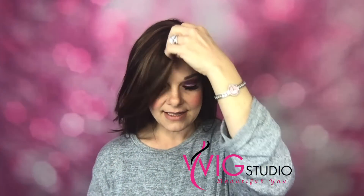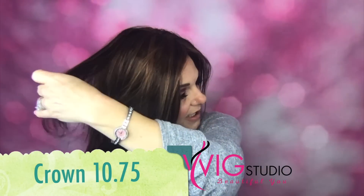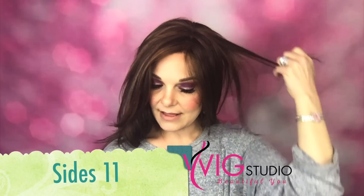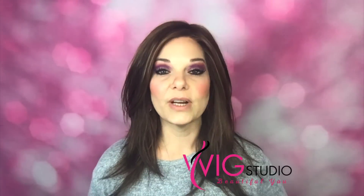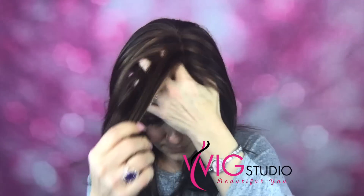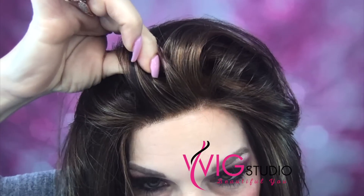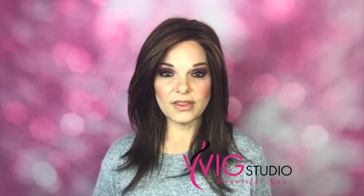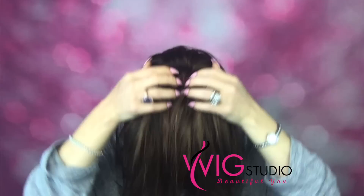Her bangs are 10.5 inches, the crown is 10.75 inches, the sides are 11 inches, the nape is 13.5 inches, and she weighs 4.3 ounces. With the full mono top, you can part her to the left, to the right, or down the middle.